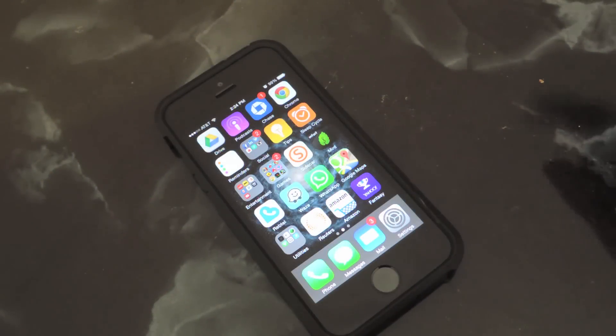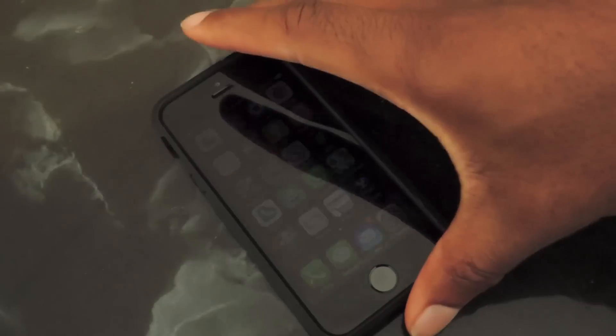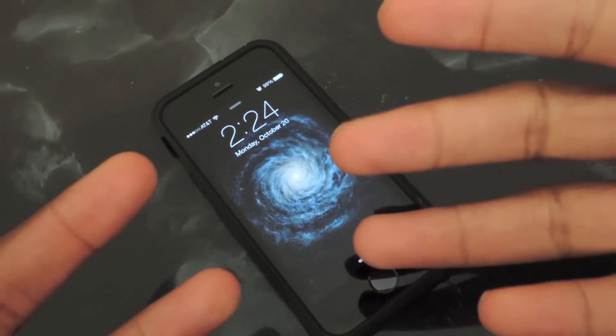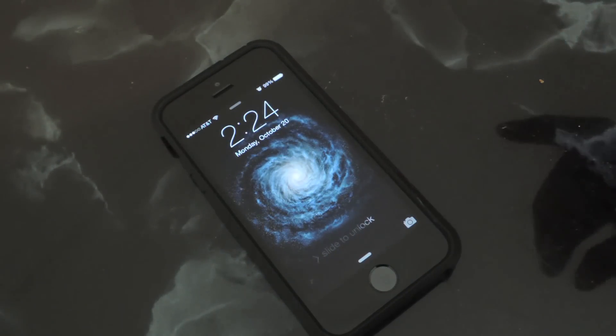What's up guys, this is Osas from iOS Gadget Hacks and I'm here to show you how to unlock your phone with your nose. So winter's coming, it's fall right now — I'm in LA so it's not that cold — but if it is cold, or if your hands or fingers are dirty, you can unlock your phone with your nose.